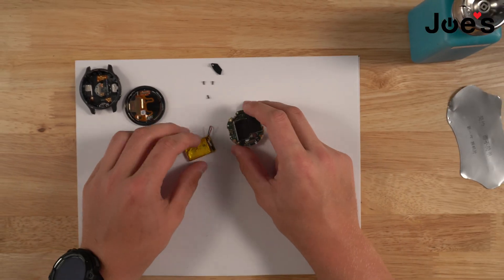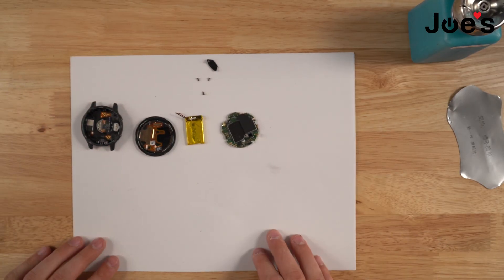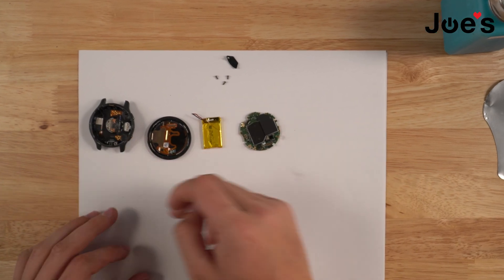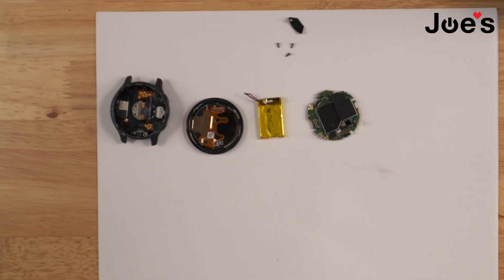And that is all the components of the Garmin Venue 2S. As you can see, these are all the parts: this is the motherboard, battery, screen, and housing. These are just the little bits. This is the holder with the silver screw and three black screws that are holding down the motherboard to the housing.